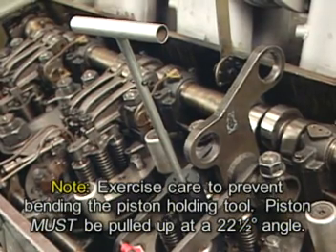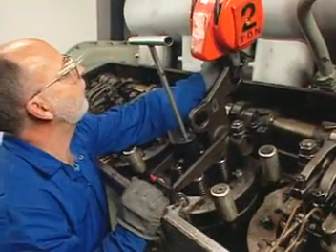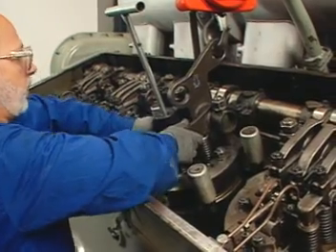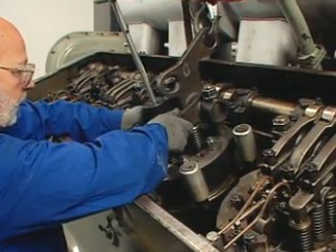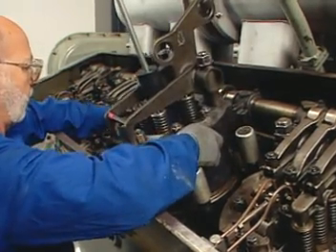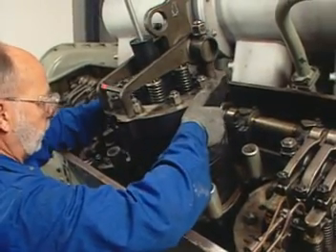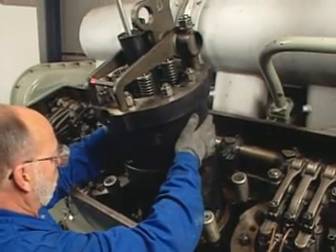Remove the hoist from the piston holding tool and attach it to the rear eye of the lifting clamp. Using the rear eye in the lifting clamp will position the assembly at the proper angle of 22 and a half degrees for removal. Hoist the power assembly up and out of the engine, guiding it as required, and place the assembly in a suitable storage rack.